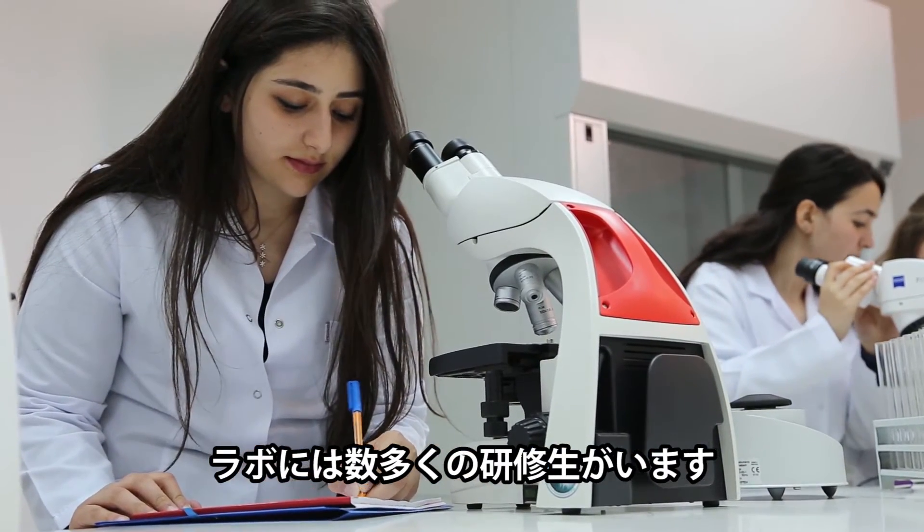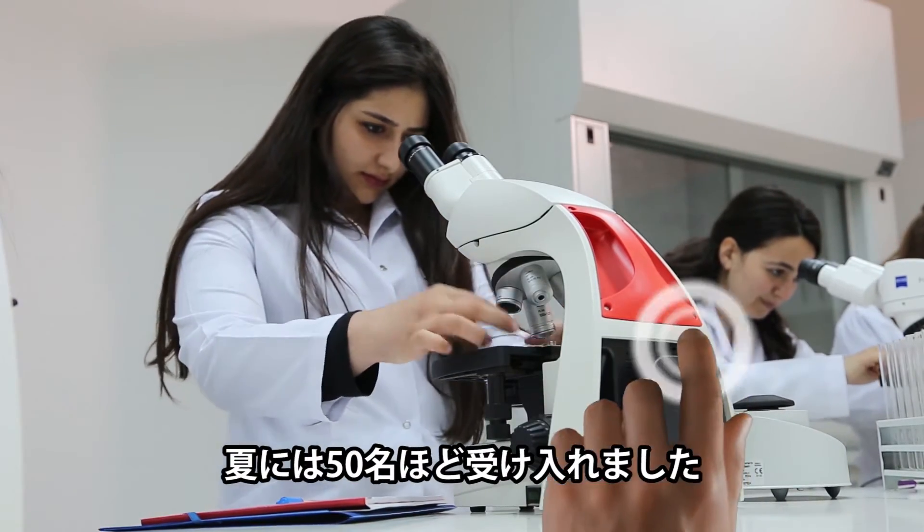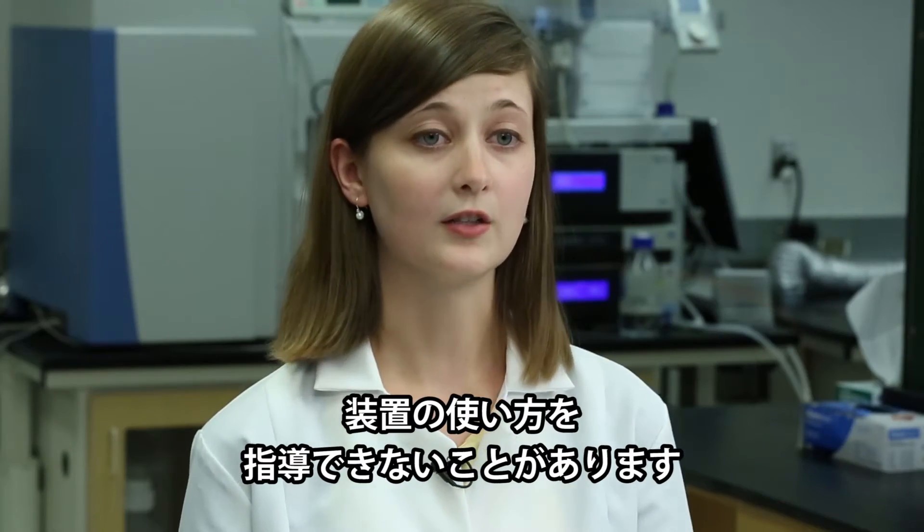Our lab has a lot of interns. We like to involve a lot of students throughout the year. Our lab gets up to 50 people during the summer, and sometimes their investigators are too busy to inform them on how to use instruments.